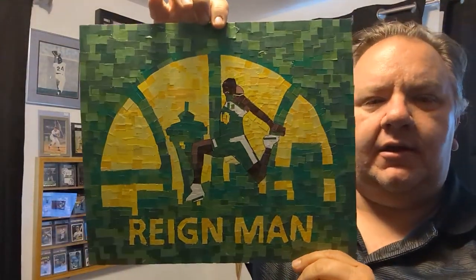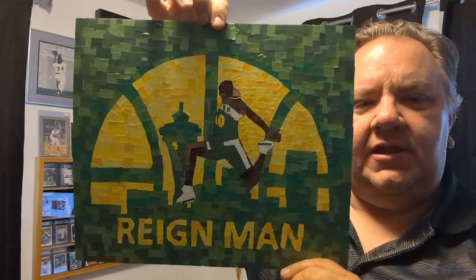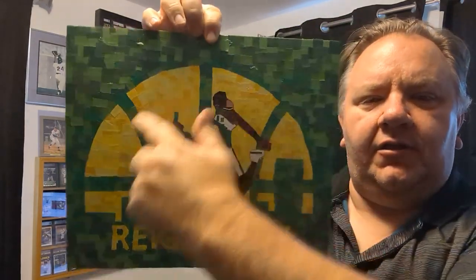And then most recently I did the Shawn Kemp — Rain Man — from the dunk contest in front of the logo.